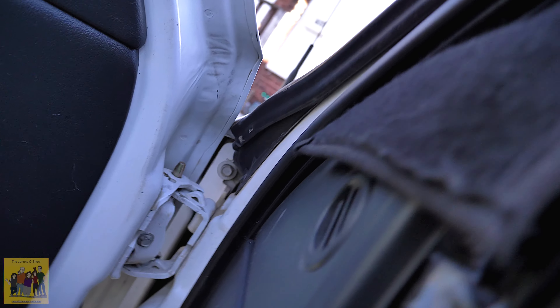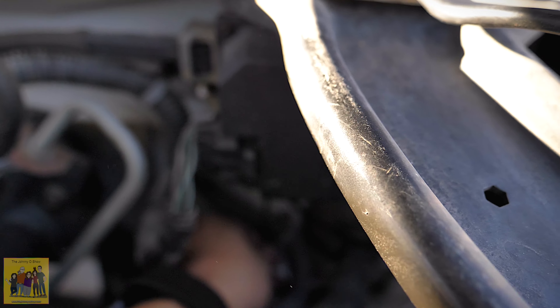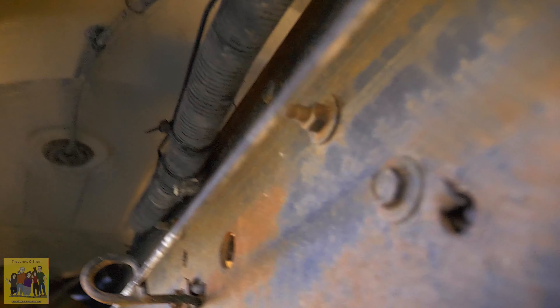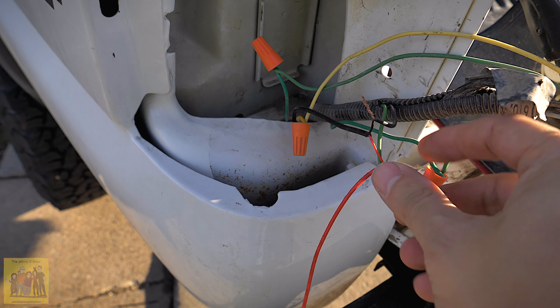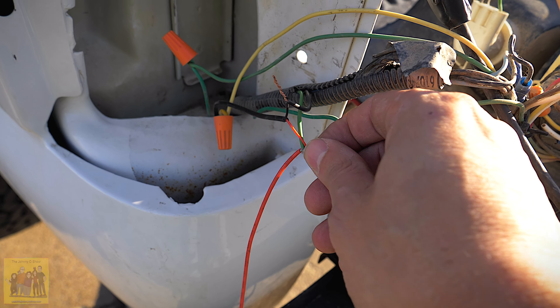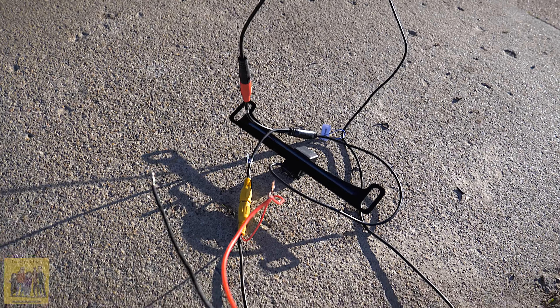I ran the cable under the dash here, which is pretty obvious. I came out this little hole right here and ran it down, then started tying it off — strapped it with tie wraps to this stuff. I followed it through over the tank all the way back. This is just a temporary hookup. I've got my positive and negative to my reverse light and this is going to the positive on this. This was just to test it and make sure it's all working.